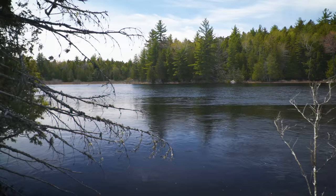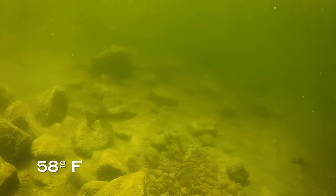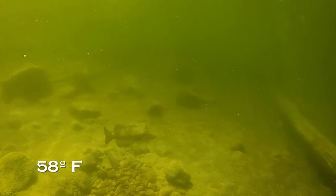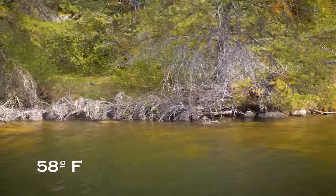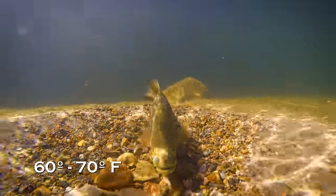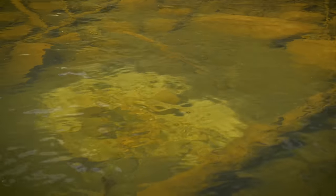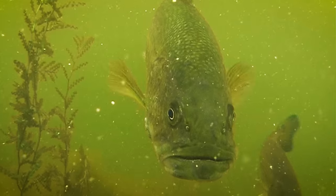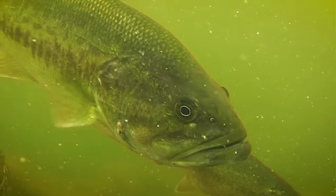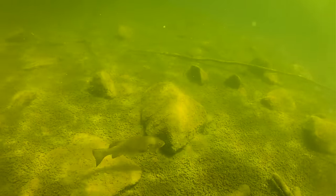First, let's look at spring. Bass spawn in spring. When water temperatures get to about 58 degrees, bass move into the shallows to stage prior to spawning. They typically spawn between 60 and 70 degrees. Bass behave differently before and after the spawn. Both are great opportunities, but you have to check your regulations because in some states and provinces there's a closed season to protect spawning bass.